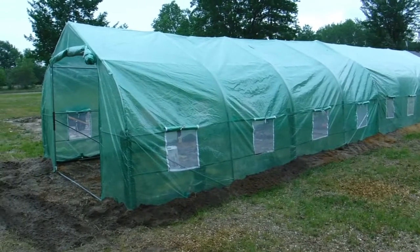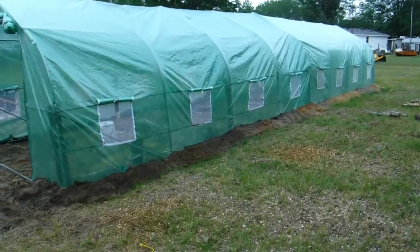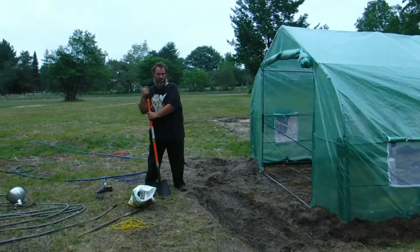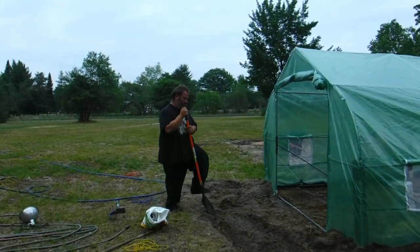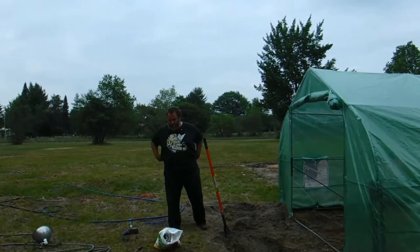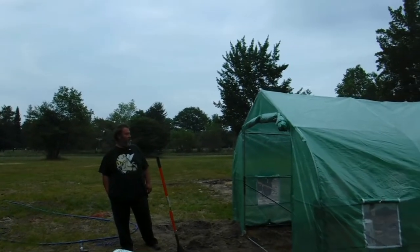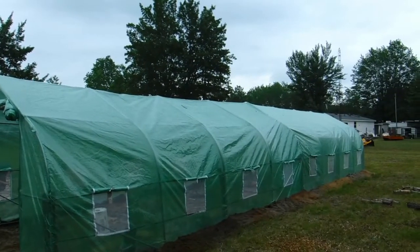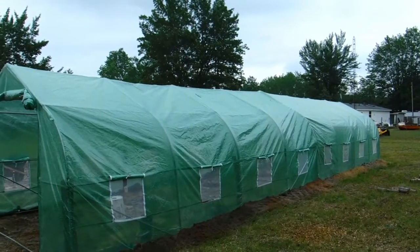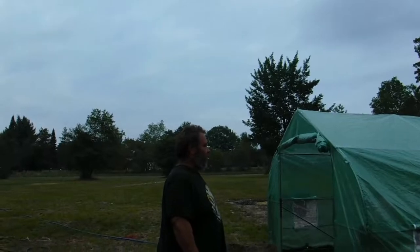I came out here to show you guys that Don just finished burying the edge of the greenhouse, so no wild animals can get in there. A lot of work put into this — he doesn't want it to blow away, and he doesn't want the deer or the rabbits eating what we grow, or the neighbor's ducks and chickens getting into it either.